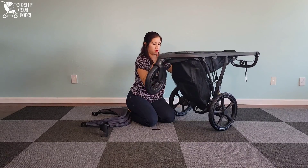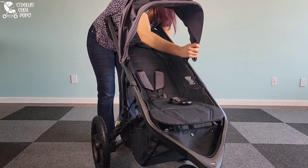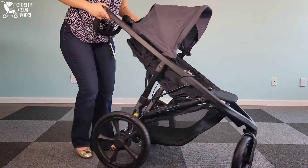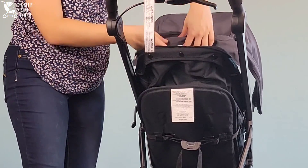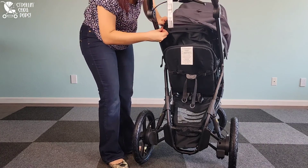After you get that secured, you prop the stroller right back up and move on to the next step: the canopy. There are two installation points on the frame for the canopy. Go ahead and push those tabs down into the frame on each side, and once those are installed properly you can work on the back of the canopy, which secures to the stroller with a zipper. The fabric will be a little taut and you're working in tight quarters, but once you install it the first time you won't need to do it again.